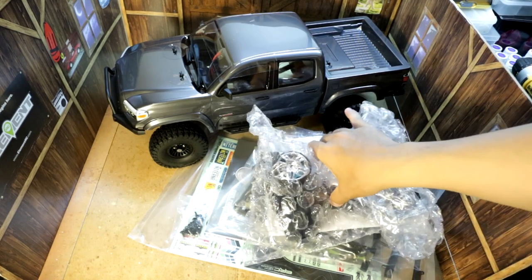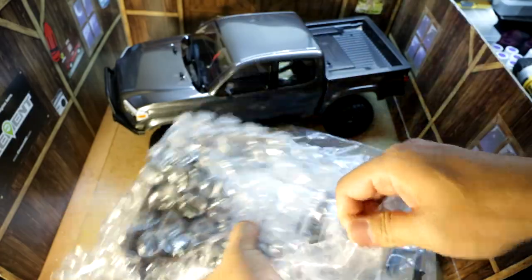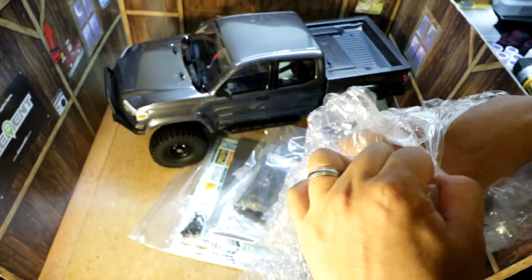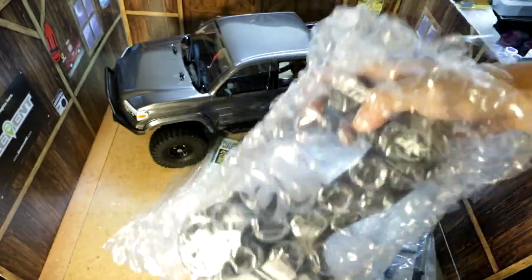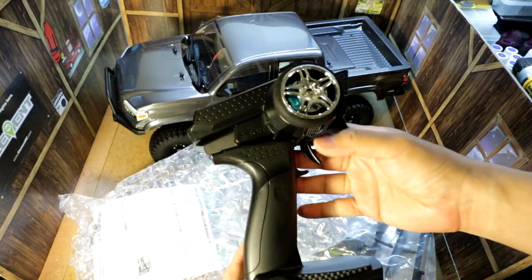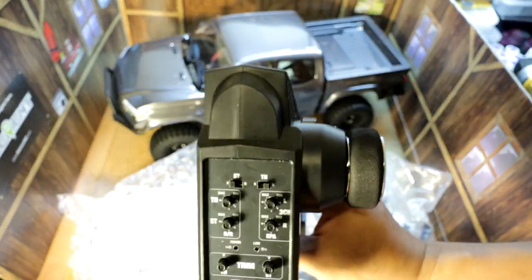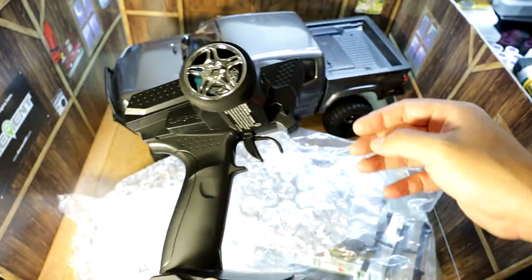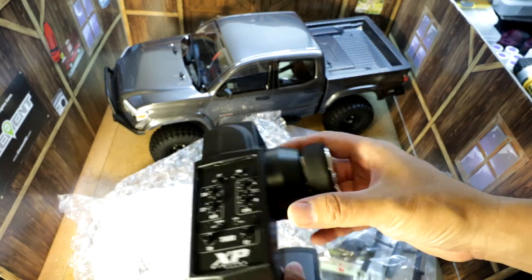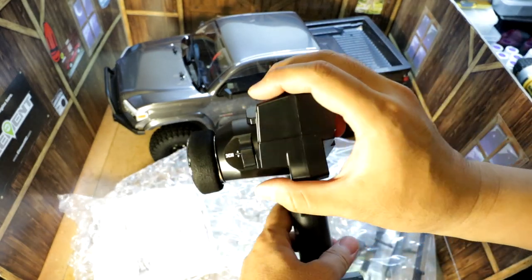Let's go over what was included with this Nightrunner RTR. First thing, if you own any Element Enduros you'll already be familiar with the EXP130 radio. Pretty decent for an RTR radio — works pretty well. It's a 3-channel radio.